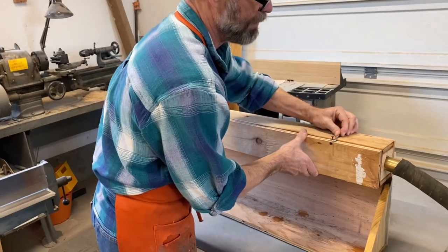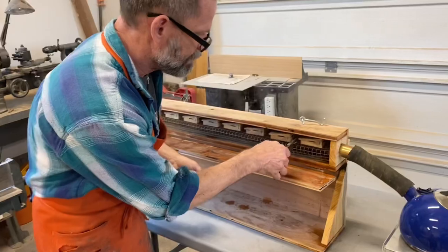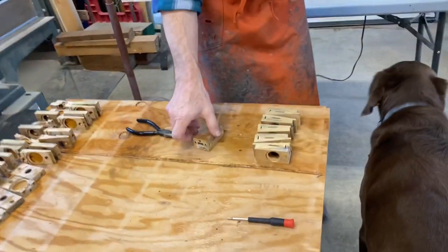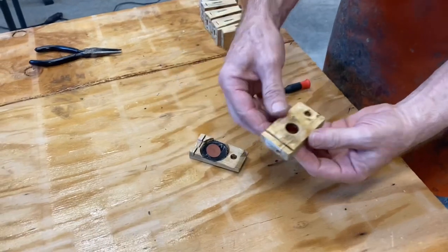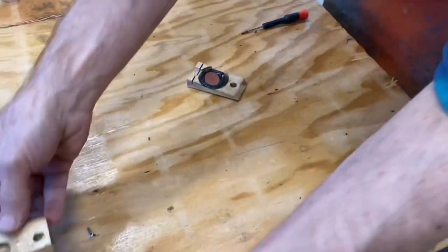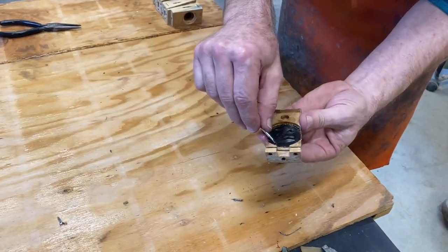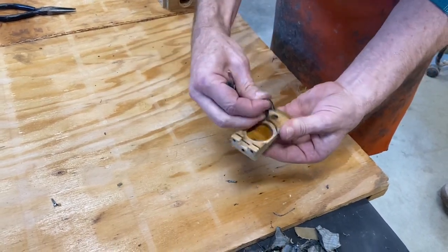Watch out for the steam — it can burn. We'll grab out the first one. It just comes apart easily. Any other seam will come apart as well. One benefit is it's very easy to get the old rubber cloth pouches out because all that glue is nice and soft.